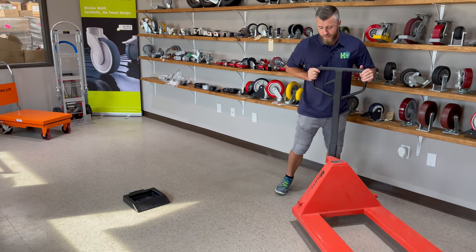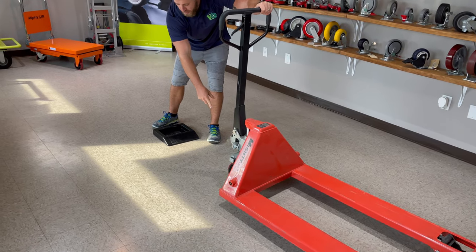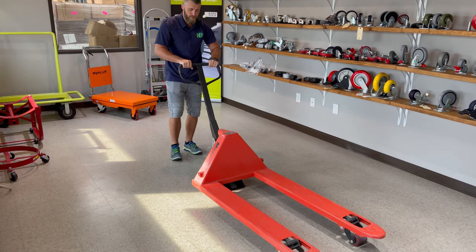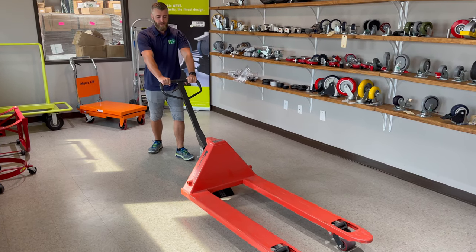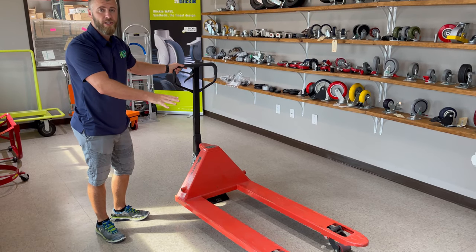Grab the pallet jack and you want to line up these two rear wheels to roll right up the ramp. Now it's in. You can't move the pallet jack — as you're rolling, this is actually going to be completely stationary.